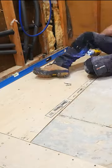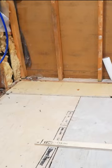Before installing a tiled floor, it is important that you have a level subfloor. Here I take a six-foot level and discover that I am more than an inch and a half out of level by the end of the floor.